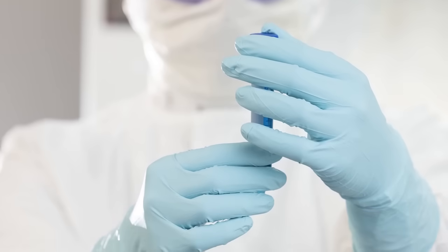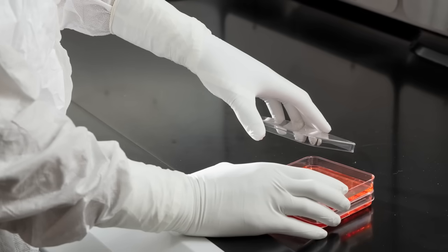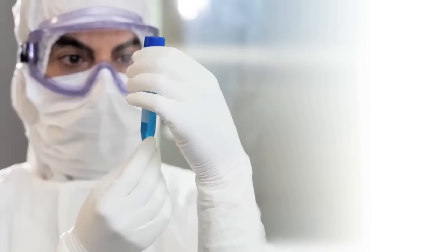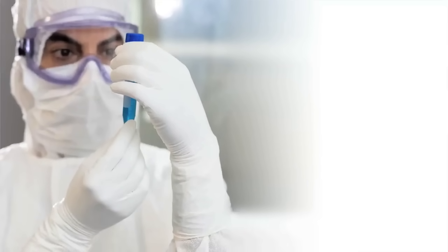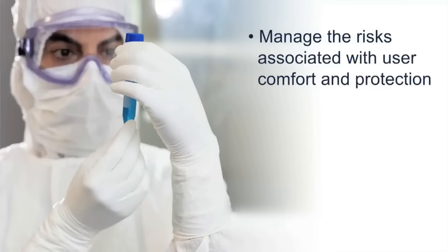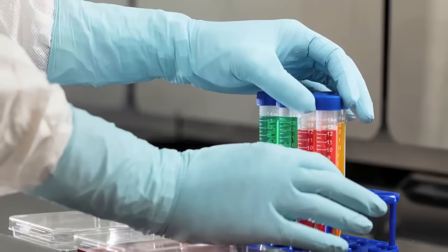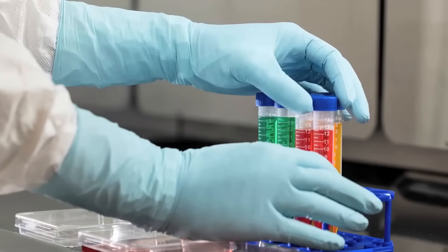Halyard Pure Zero cleanroom gloves are designed to meet the stringent requirements of cleanroom environments. Our new Pure Zero gloves are designed to exact standards to help you manage the risks associated with user comfort and protection, manage product contamination and manage supply chain disruption. O&M Halyard takes great pride in every step of the manufacturing process of this product.